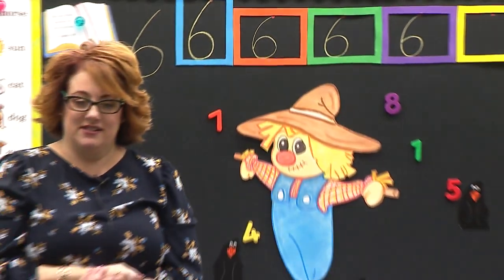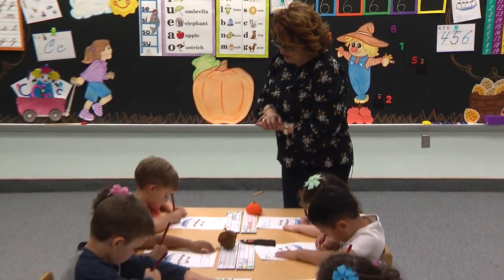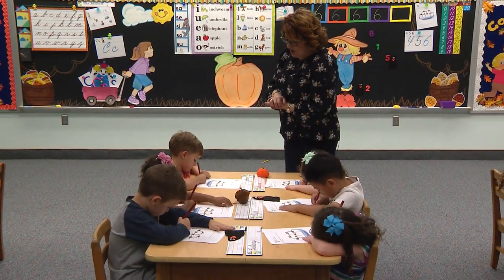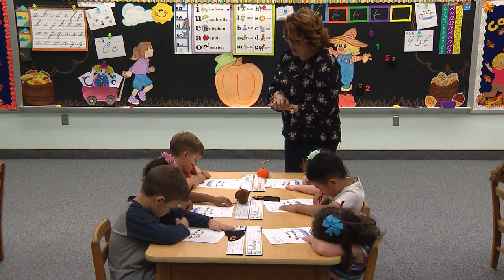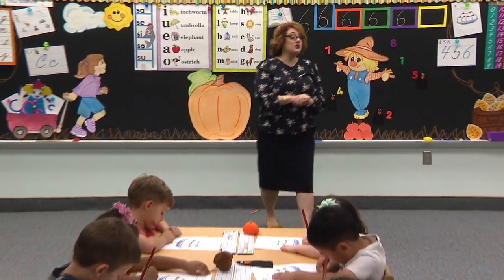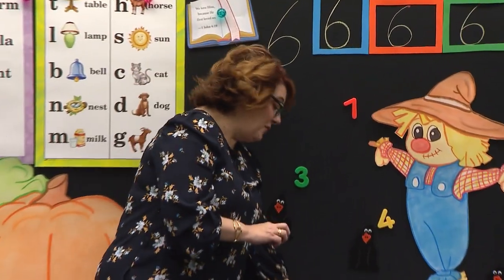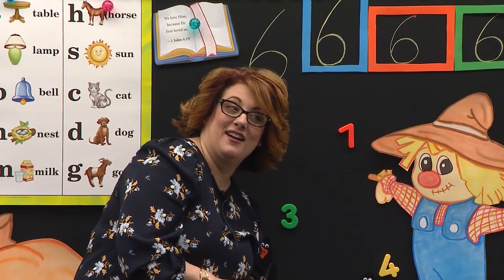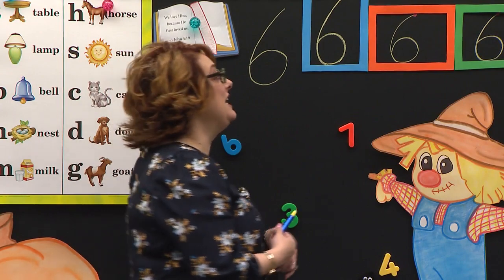Go to the blue box. Begin. Slant down, all the way down to the bottom. Curve around to make your ball and tuck in. I hope you're going slow, Connor. Go real slow so you stay right on the line. I hope you're going to do your best on this paper. Do your very best on each one — not just the last one, but on each one.